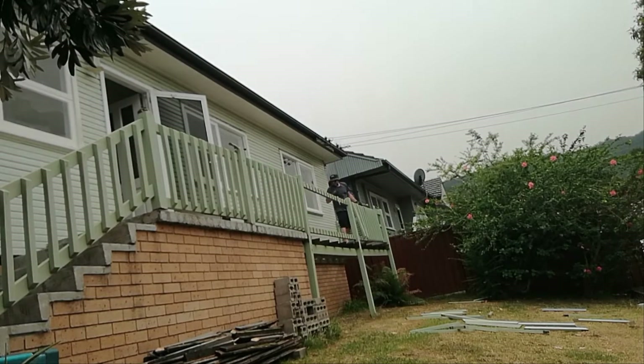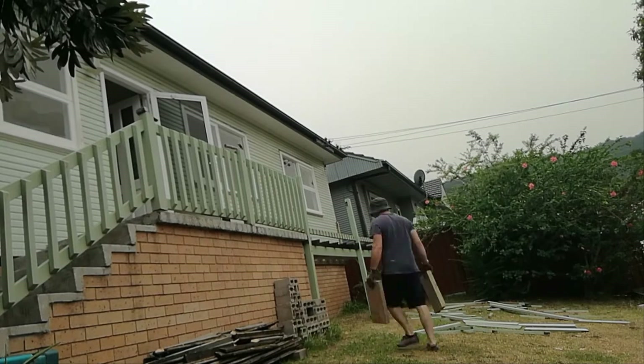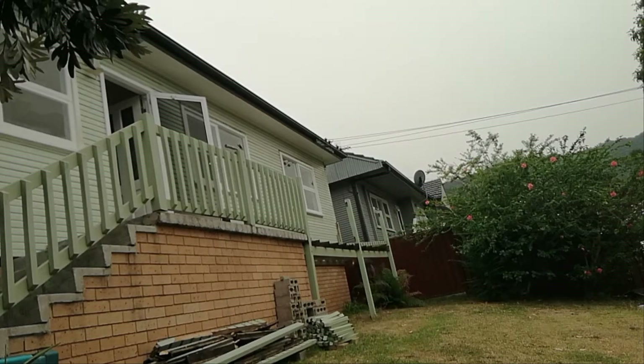Welcome to Renovating Number Five, where we try to renovate this beautiful old home that needs a lot of love. On this episode we focus on the exterior of the house in preparation for painting and installing the new deck.